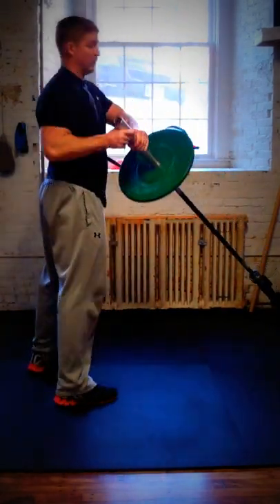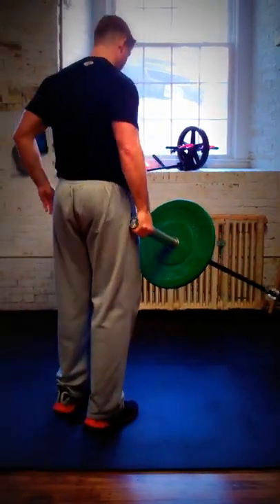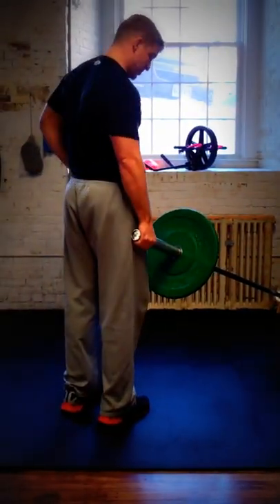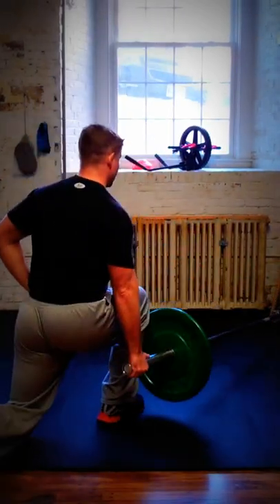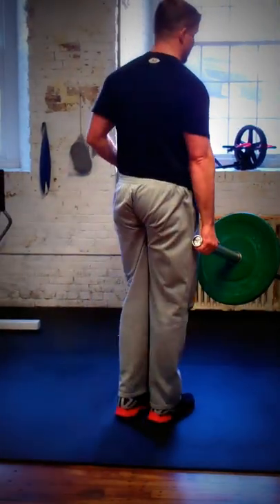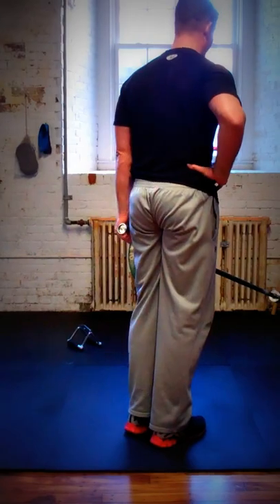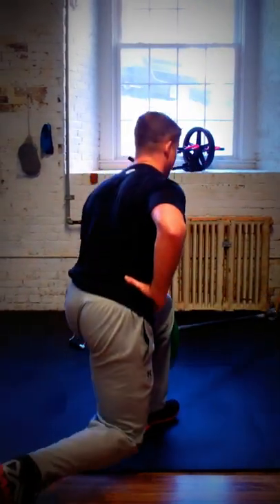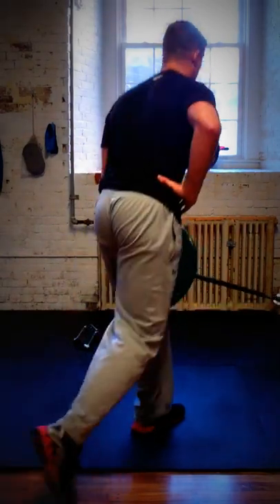From here I'm going to take it into a reverse lunge. I'm going to hold the bar in my right hand, maintain good posture, keep the right leg forward, and step back with the left. To do the other side, I simply change hands — left leg stays forward, step back with the right leg.